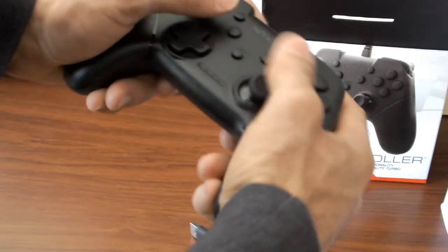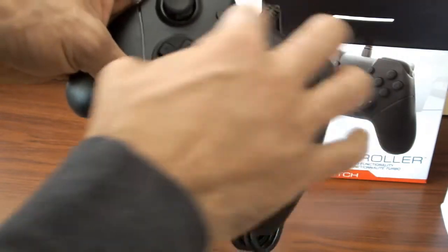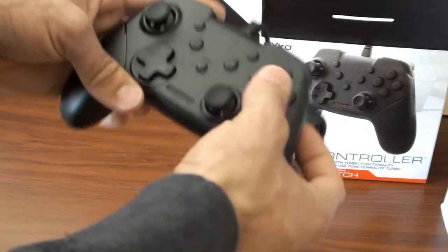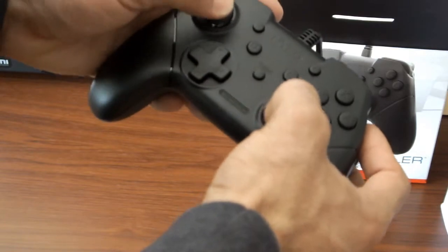Feels very good in my hand overall. Feels kind of like any other pro controller, even like an Xbox controller to an extent. But it has the different buttons. It has a turbo functionality — so if you want to be able to play certain games where you're gonna want to use turbo for rapid button presses, there's your turbo right there to set it. You have your home button, your plus and minus buttons for the Nintendo Switch, your D-pad, and your analog sticks. They feel very good, very sturdy.